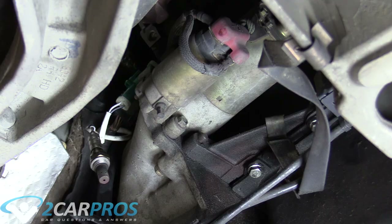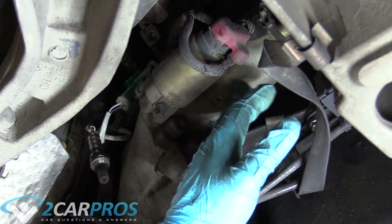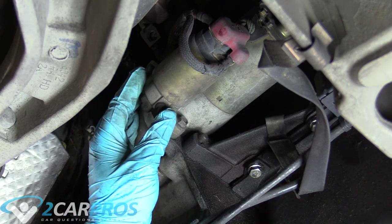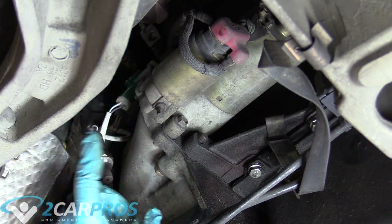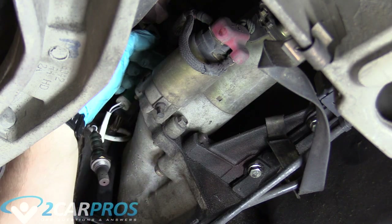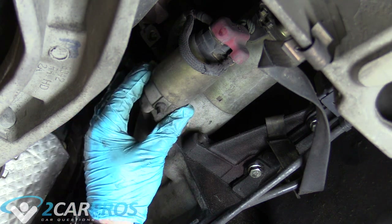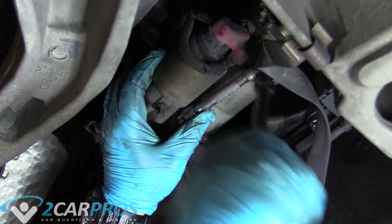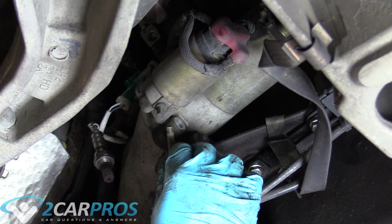The next thing we need to do is take the starter off the transmission. On most GM products, the starter is on the block itself, so if you have a GM product, don't worry about that. This is a Ford Crown Vic, so we need to remove the three mounting bolts. There's one here, another one up here, and another one even further up. You don't need to undo the electrical because we can leave the starter in the car.